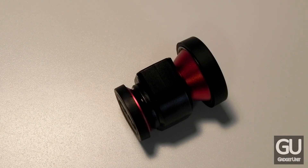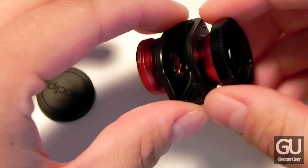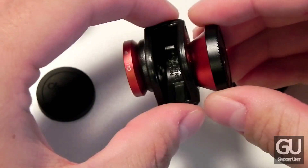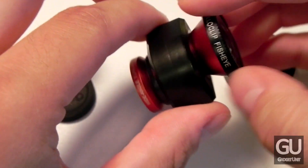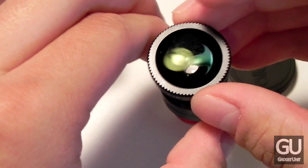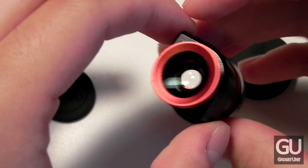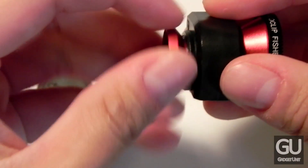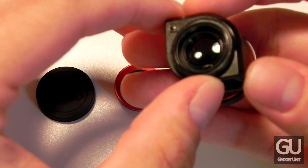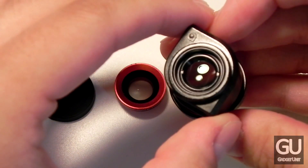So now let's take a closer look at the OlloClip. Your iPhone 5's top right corner will slide into this area and it will line up perfectly with the rear-facing camera. Both lenses are made out of metal. This large lens here is the fisheye lens, and this other lens is the wide angle lens, which allows you to take extra wide photos. Now if we unscrew the wide angle lens you can actually expose the macro lens, which allows you to take very up close shots of objects from as far as 1 inch away, for extra crisp close-up shots.